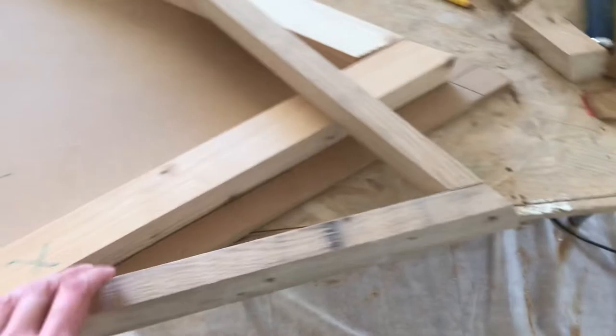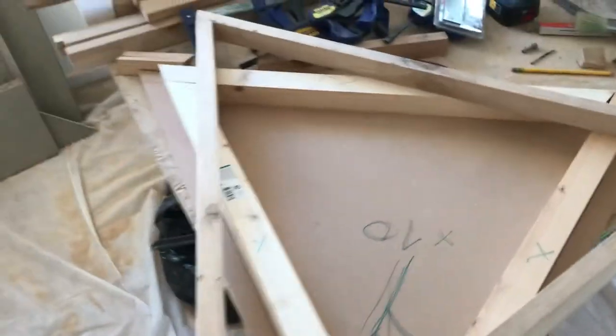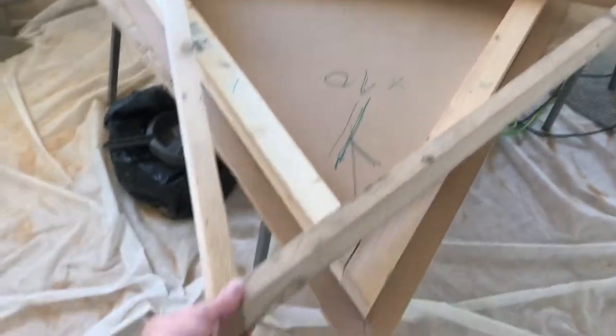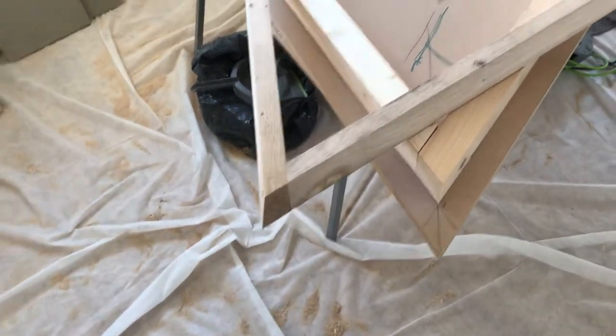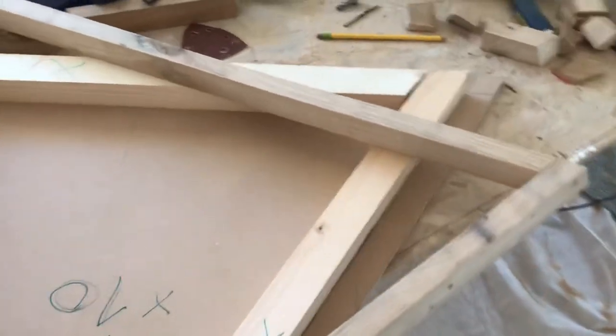As you can see, we already did a triangle to make sure it kind of worked out. This was really just a test, because we had to figure out how to do it the best way. I think we got it now.